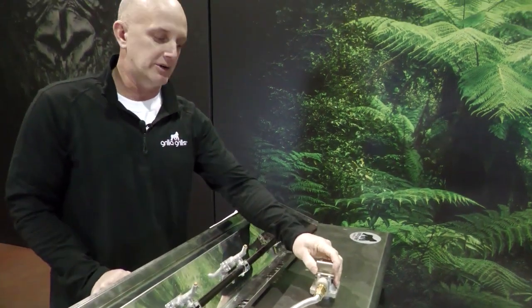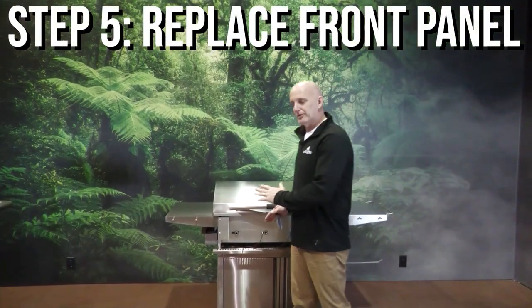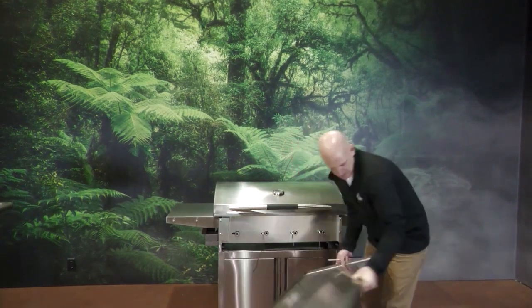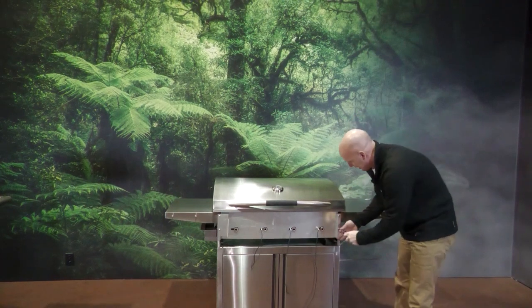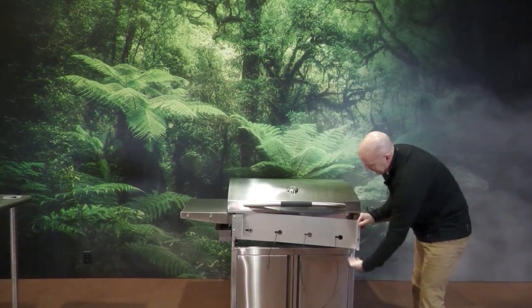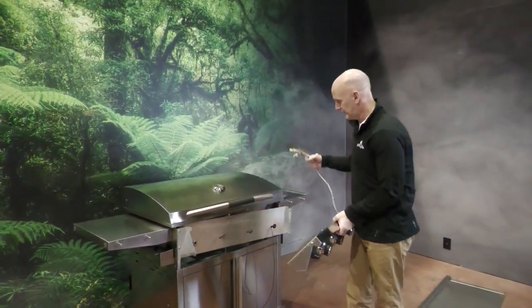Now that we have the regulator mounted, it's time to install this back on the grill. Before putting the front panel back on, move the drip pan off to the side. The regulator has to go through a small opening, so loosen and remove those two screws to slide that panel out and get the regulator through. Then let's install the front plate.